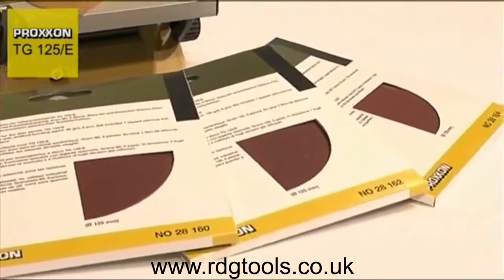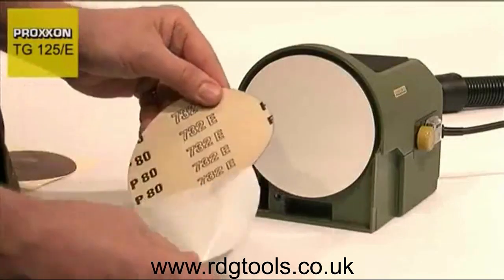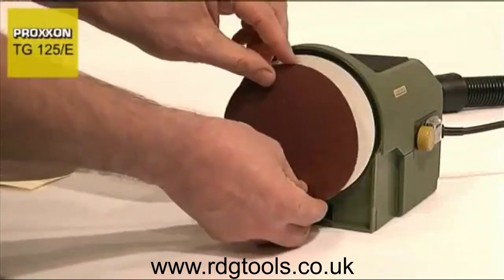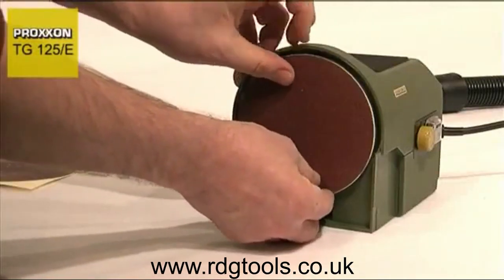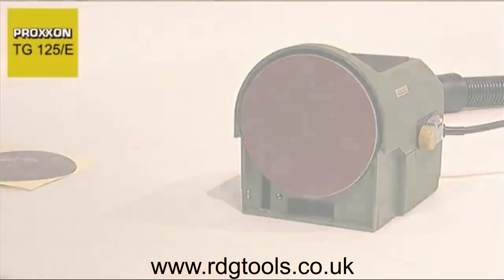For those of you who frequently work with different grit sizes and consequently need to change sanding discs regularly, you will appreciate the lightning speed at which this can be achieved. The sanding disc can be changed easily and quickly and you can continue working without delay.